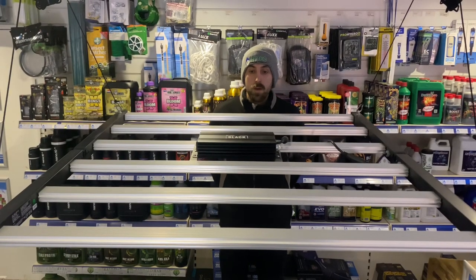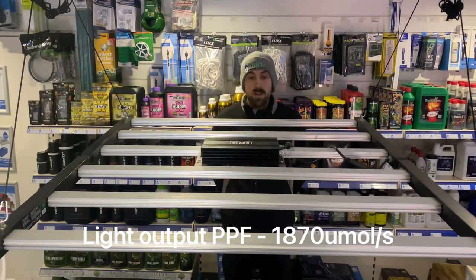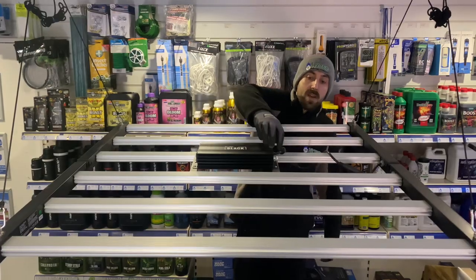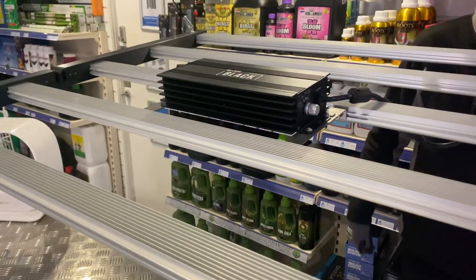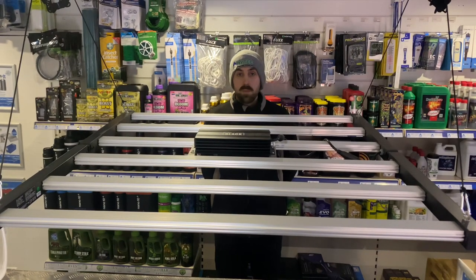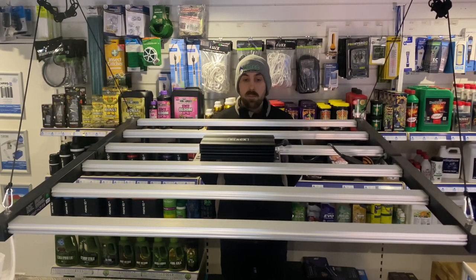This light is a great fixture. It comes in at 2.6 micromole per joule, so quite efficient, with a total light output of 1870 micromoles. It comes with a two-year warranty, and you have all your standard energy settings: 250 watts, 400 watts, 600 watts, and a boost setting that will take you up to 720 watts — very much standard 600 watt HPS settings with your boost. You can easily use existing 600 watt HPS ballasts with this light.